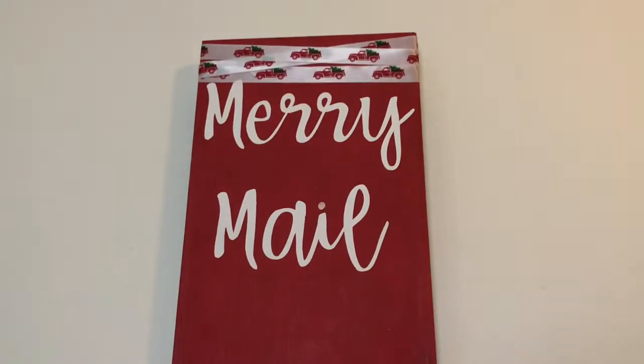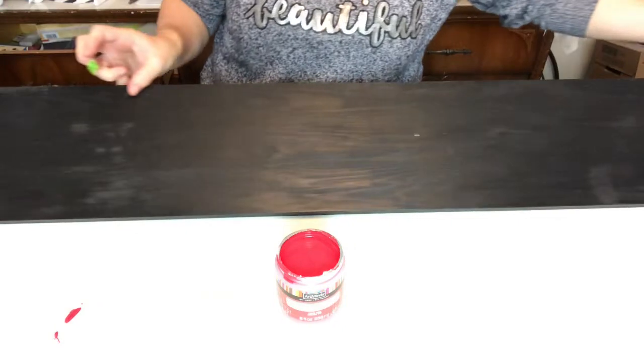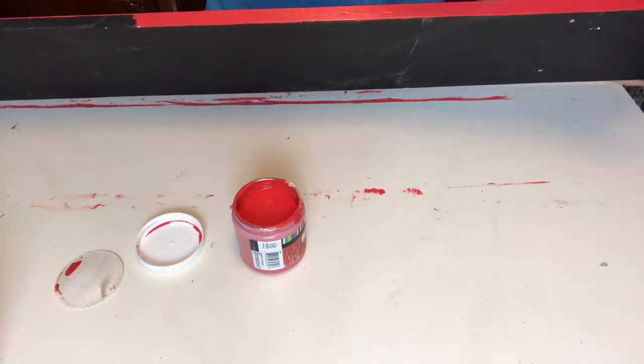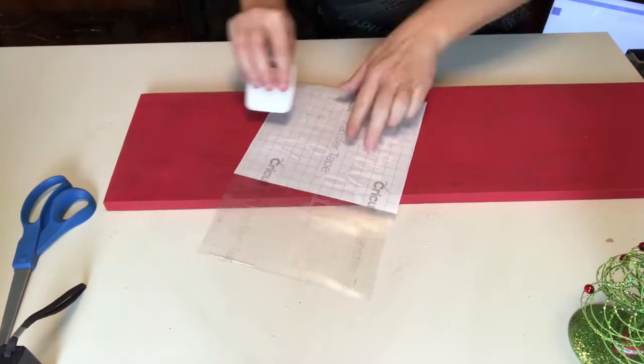First up are these great boards for Merry Mail that I thought anybody would love. I picked up a board from the Restore for a whopping dollar — it was already painted black and I have no idea what its original use was. I'm leaving the back black and painting the front and sides in my red chalk paint. I've created the Merry Mail text on my Cricut and I'm just going to drop that right at the top.